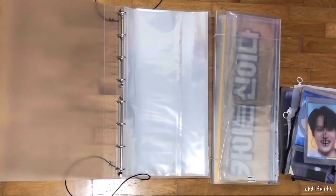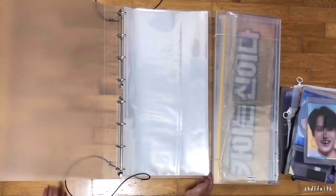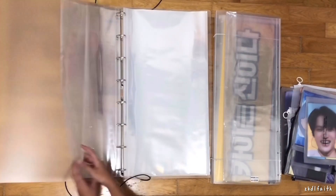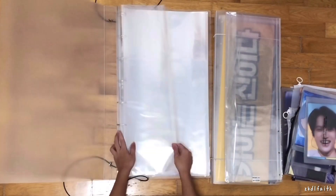I've now filed everything into this binder — the pages. Now I'll be putting in the slogans. I only put in about five of the 60x20 sleeves because the rest I'll probably be using in the other binder. Now I'll start talking about the slogans.